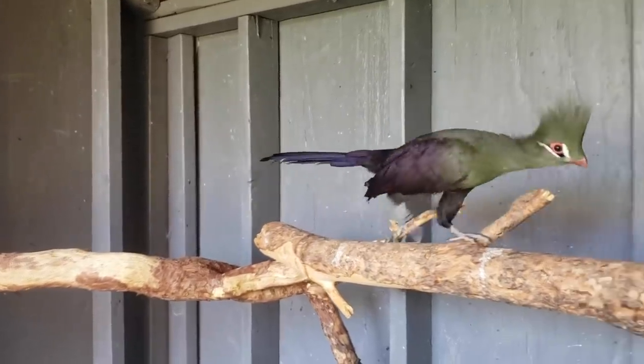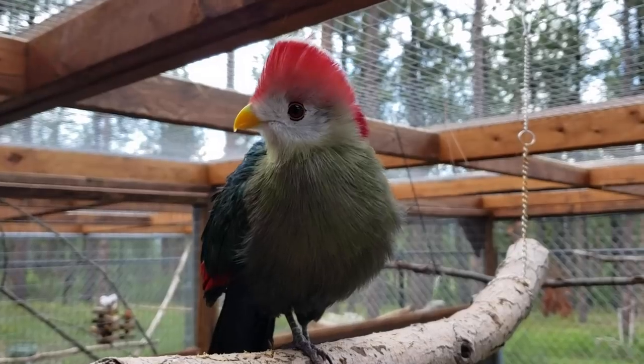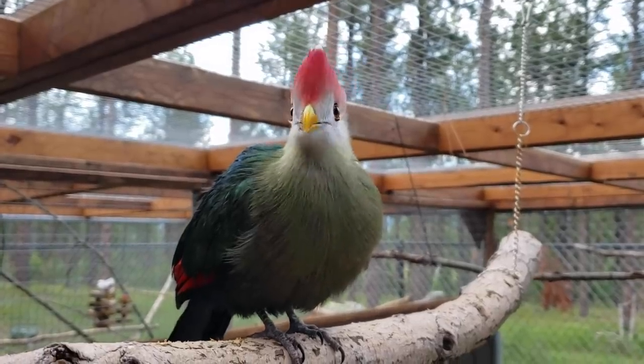We've only had them for about a week, and I've been making some really good progress. First things first, I need to go get their diets prepared so that I can continue their training session while I go show them to you.